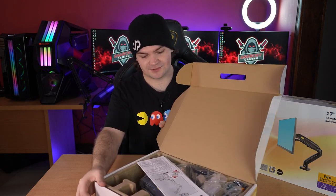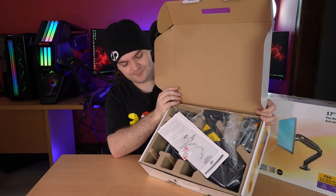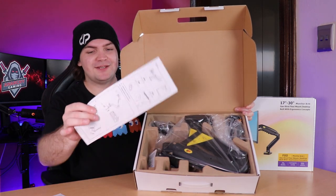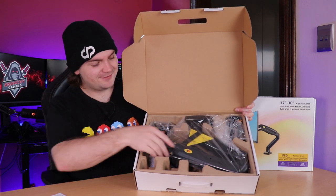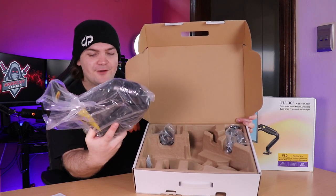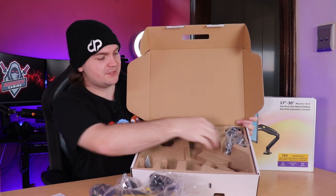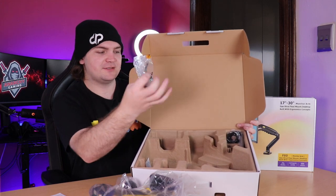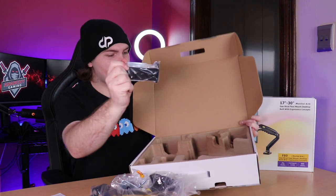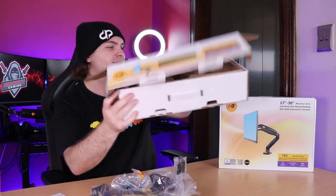Let's see what you get inside the box — there it is. Some instruction manuals, and some assembly is required. The unboxing experience is already better than the off-brand arm I had. It comes with the tie disc clamp mount, and that's the assembly-required part. That's all the stuff in the box — I'm going to put the box aside and let's assemble the monitor arm.